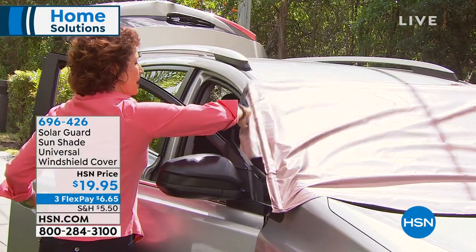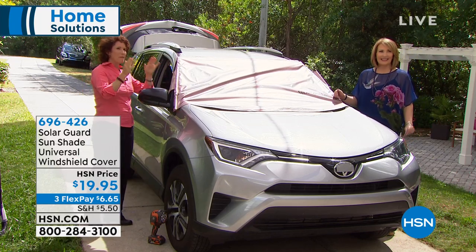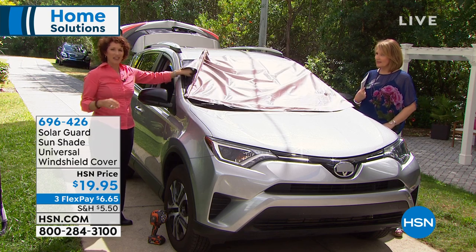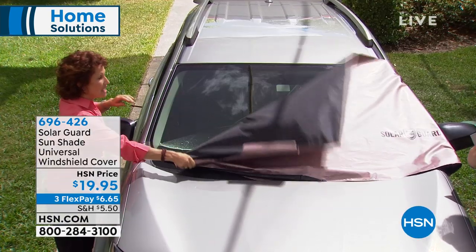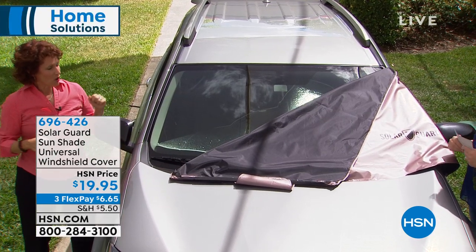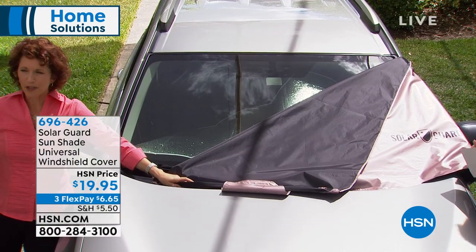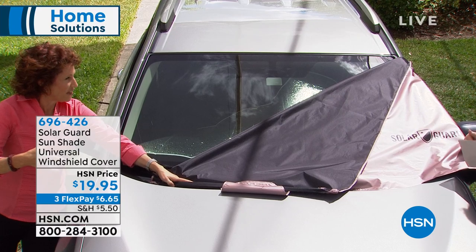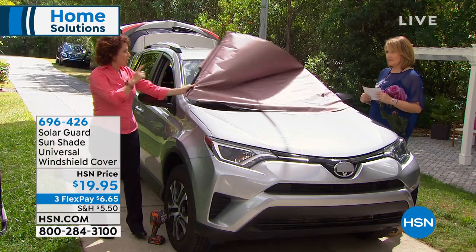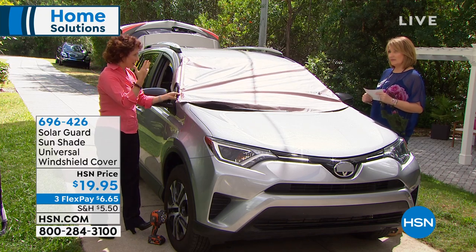Let me give you some numbers. Think about how much you're going to save on your car, and think about those hot legs and puppy dog paws — there's nothing worse. This will actually cool your car's interior 55% cooler than a car that doesn't have it. A car can go up 40 degrees in an hour, just imagine how hot that is.